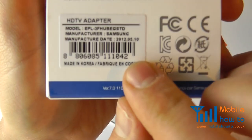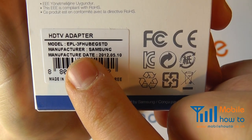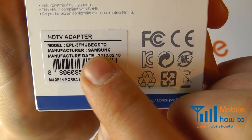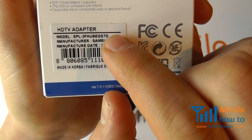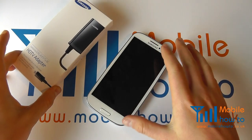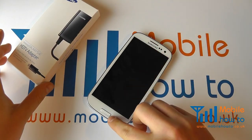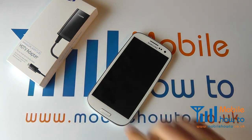The part code is as follows: EPL-3FHUBEGSTD. At the time of filming, other cables or adapters do not work with the Galaxy S3. It has a different pin configuration, so ensure you have the correct one for the Galaxy S3.